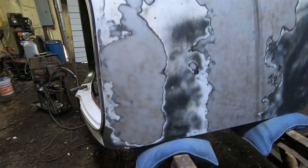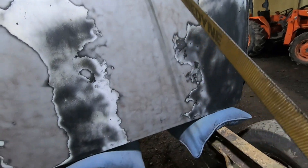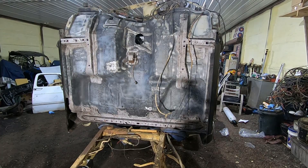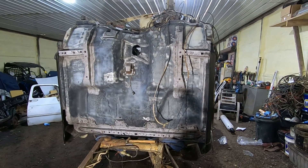I don't know if I showed you the roof. I'm gonna get the primer ready to spray here, get it all mixed up.